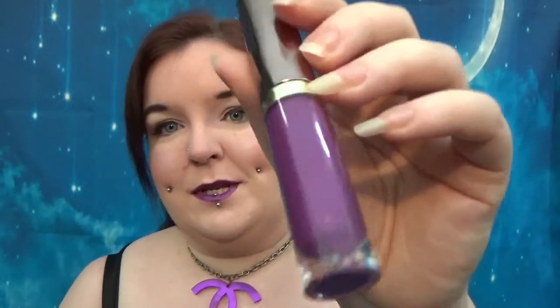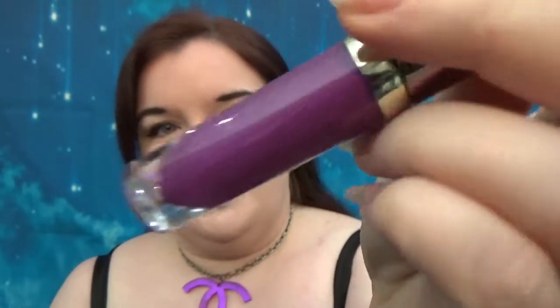Hi guys, so today we're going to be having a look at the Urban Decay Vice Liquid Lipsticks. These retail for £15.50 in the UK and there are 20 shades available. I've actually only got one shade which is MAD, which is this insane purple sparkly, just glorious thing.